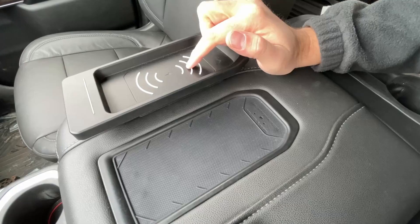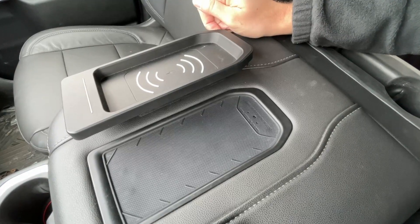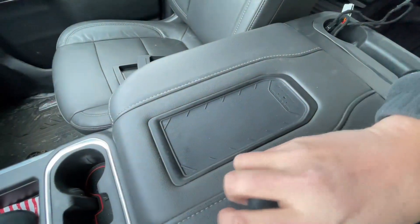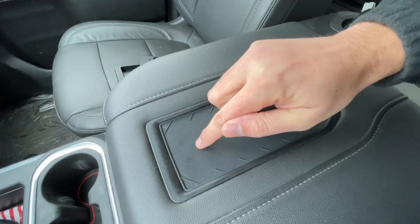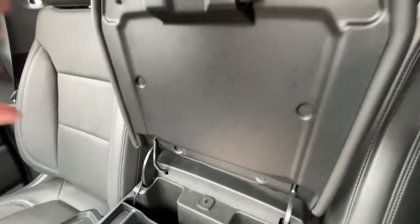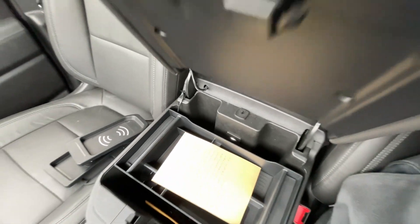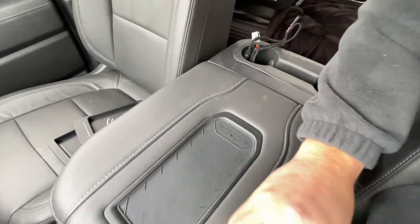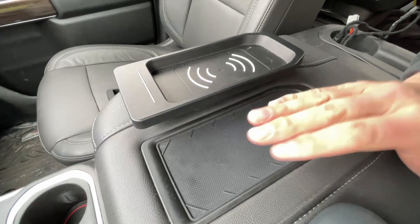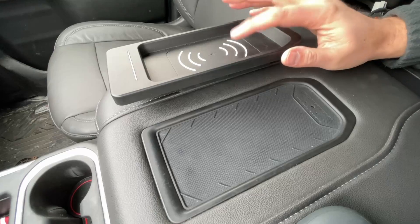The Boost Auto Parts product does require you to drill two holes. One you'll never see — it's plastic underneath trim pieces. The second hole is a little more noticeable when you flip up the center console, but when you close it, you never see it. One of the things I value in my mods is 100% reversibility, and that's technically not 100% reversible. So I'll give a slight install edge to the Amazon product.